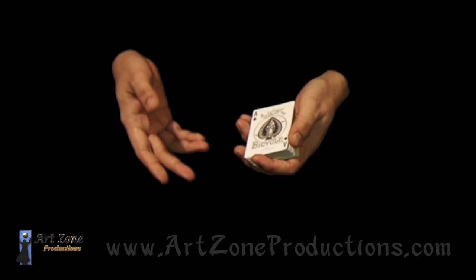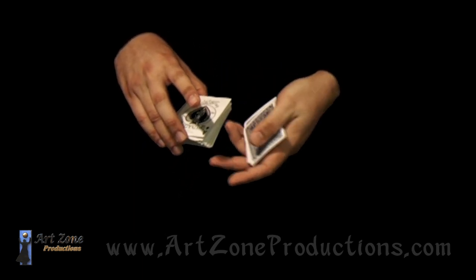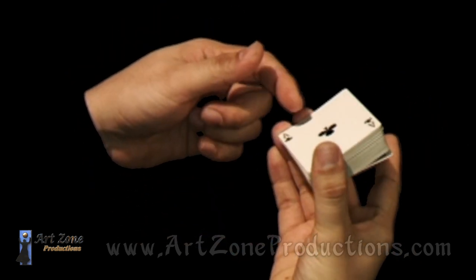Now these false cuts are easy to do; the only issue is to keep it in a nice rhythm. That's pretty much it, because when you're trying to grab the other packet, you may end up getting an extra card — and that's the only problem when trying to keep that nice speed.